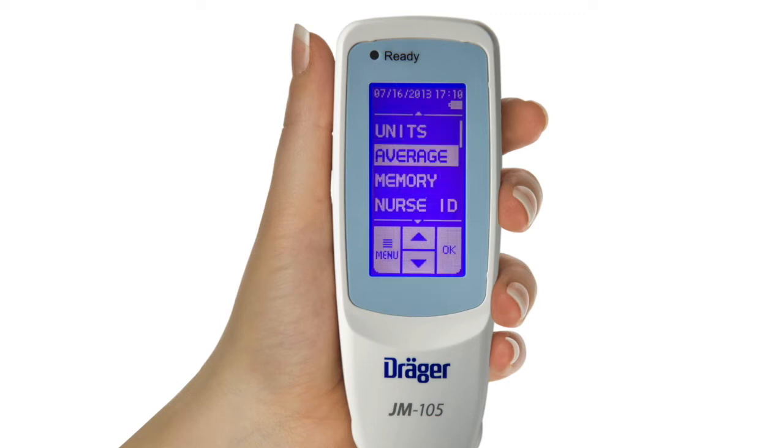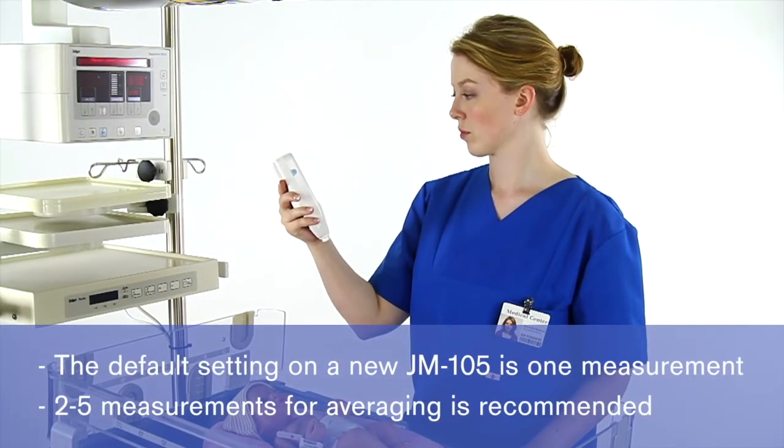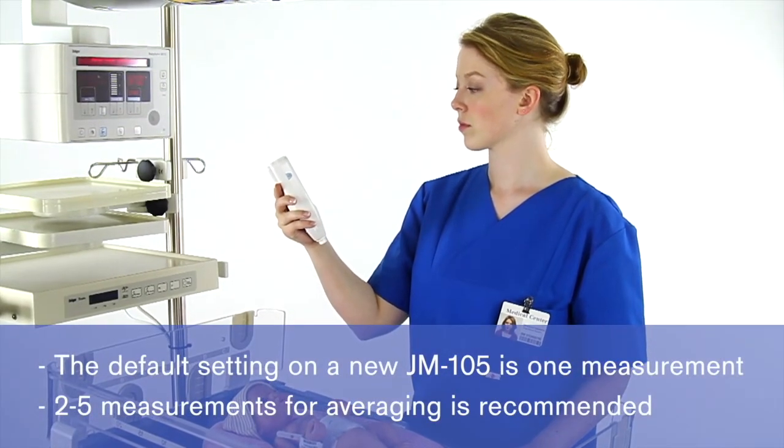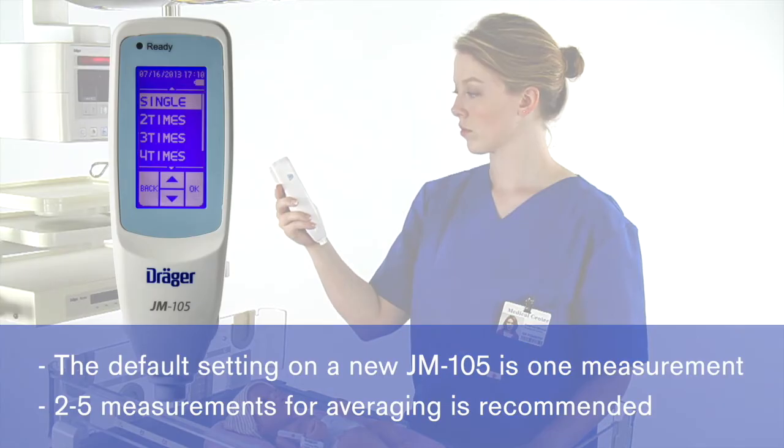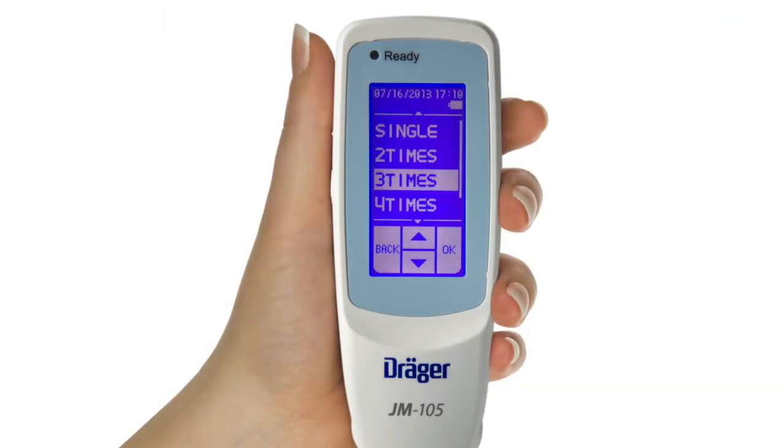Returning to the configuration screen, select Average. This feature allows you to select the number of readings you will take — meaning the number of times you will touch the probe to the baby's skin — and the device will average these measurements. The default setting on a new JM-105 is for a single measurement. It is recommended that between two and five measurements be selected for averaging to get a more accurate reading.